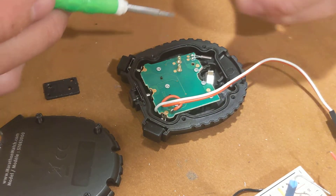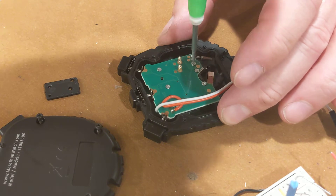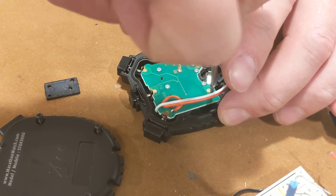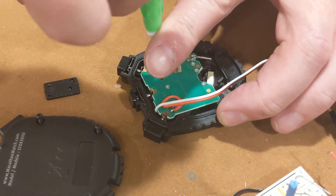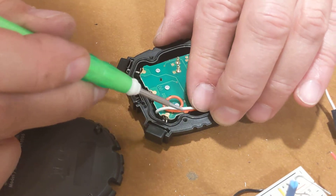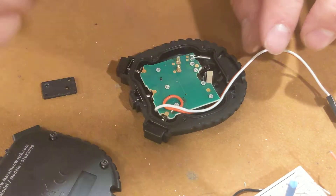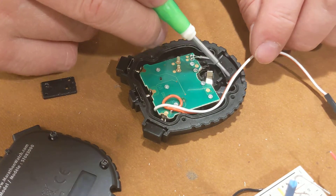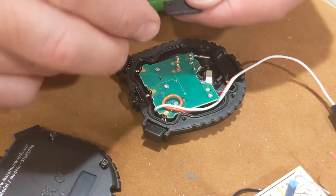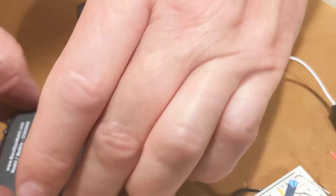One more screw — looks like it must go there. All these screws are needed to hold the LCD conductive strips together. I'm going to wrap my wire down in there — it goes through a little hole that I cut away a little of the plastic so the wire can escape out of the case. I'll set this as a spring guide here and drop the cover back on.